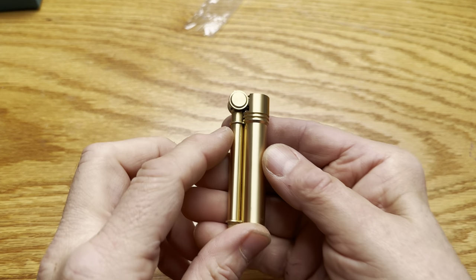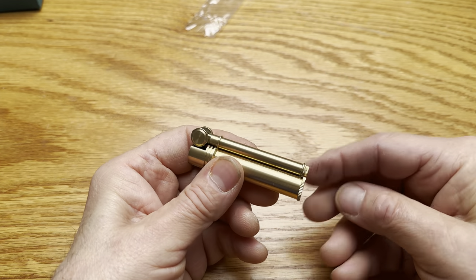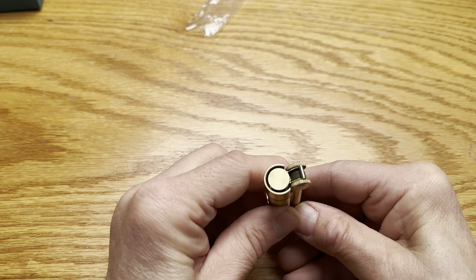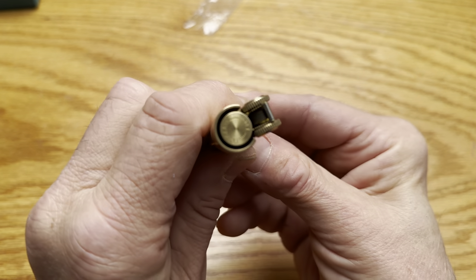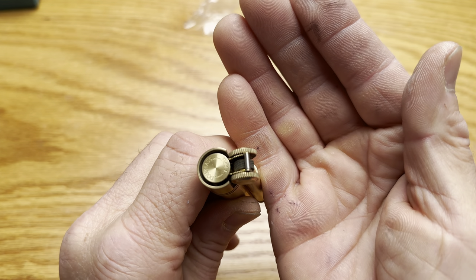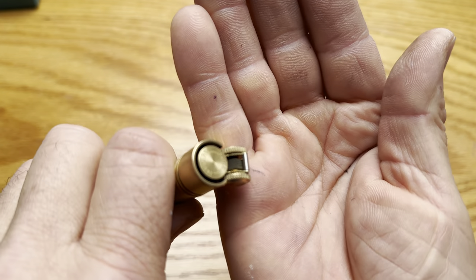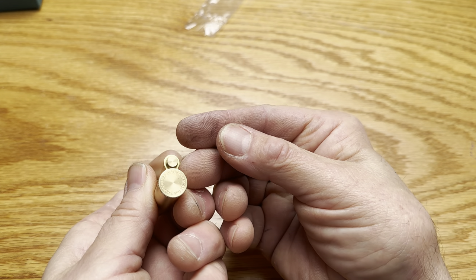This is a beautiful lighter, no doubt about it. The flint is in here — they ship with a spare flint. You can see on the top, if I get it to focus, it's engraved with 'Field L' up there. On the bottom it's got more fancy engraving.